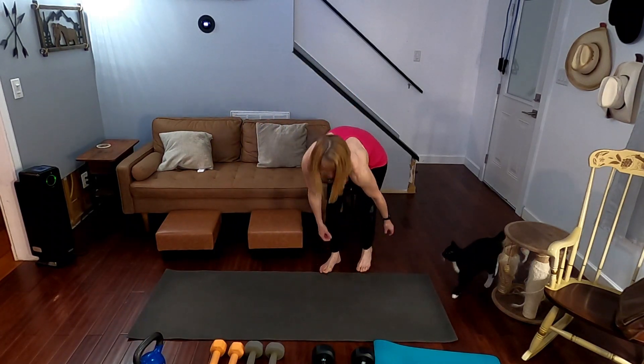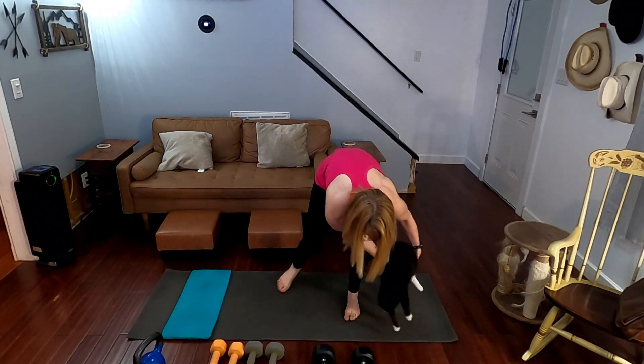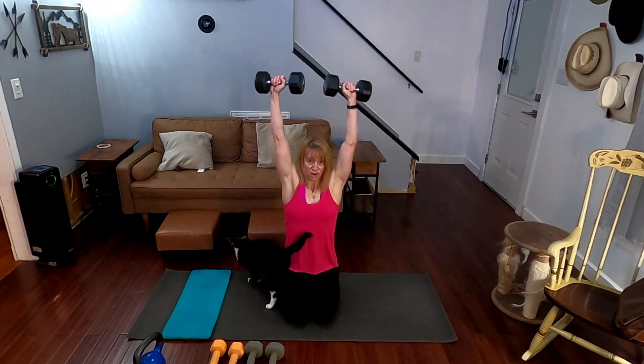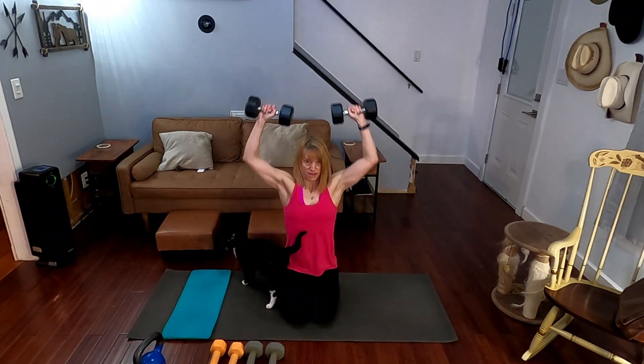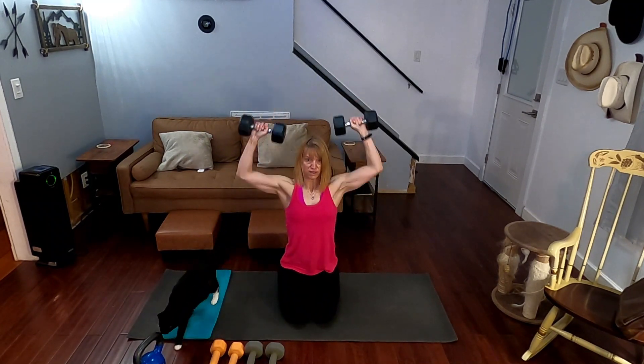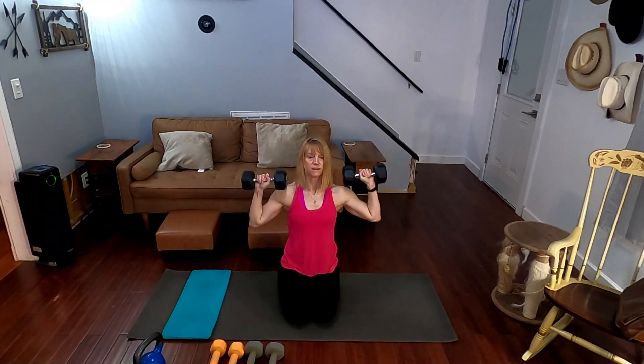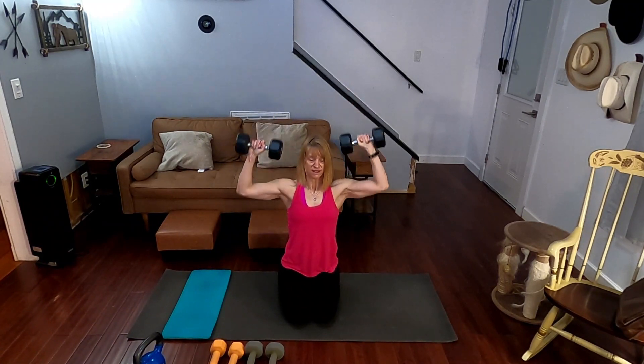All right, coming down, fixing my back. Going ahead and sitting it down — try to block the cat. 20 shoulder presses. Three, two, one. One, two, three, four, five, six, seven, eight, nine, ten. One, two, three, four, five, six, seven, eight, nine, twenty.